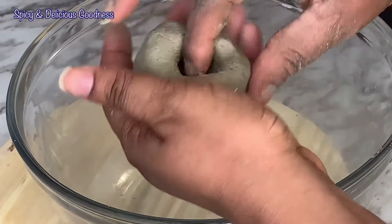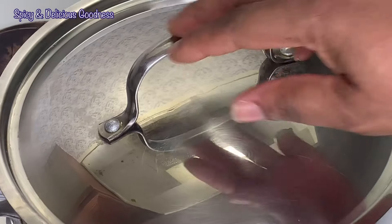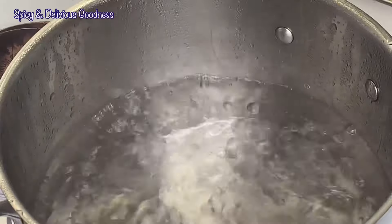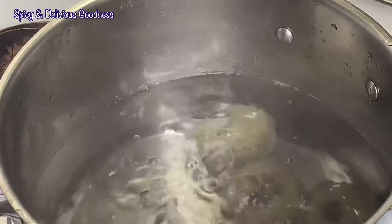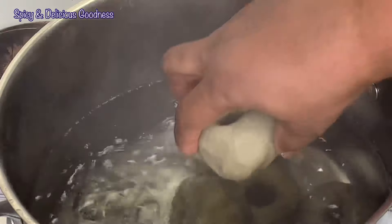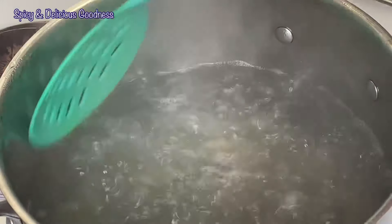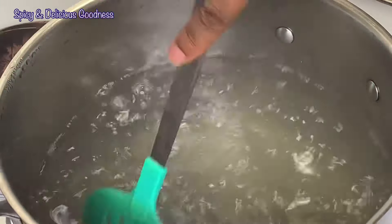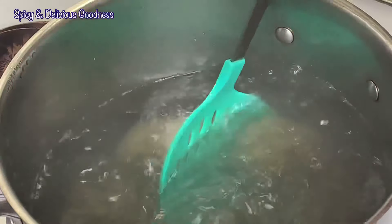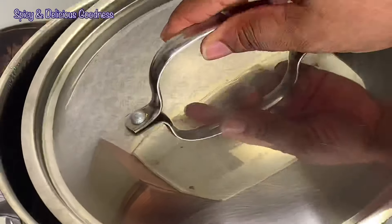I'm practically done rolling — I'm just gonna wait for the water to start boiling. The water is ready, it is boiling. I'm going to add the dough to the water and cook it for 40 minutes to an hour. When I'm done adding it I'm gonna cover it and let it cook for a few minutes, then go back and move it, because if you do not move it it's gonna stick to the bottom of the pot.